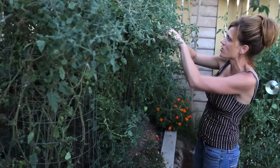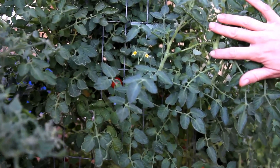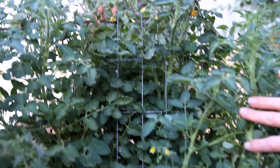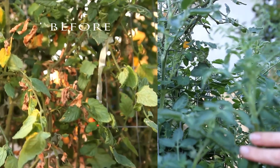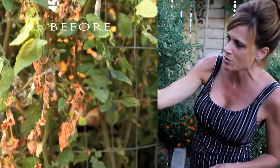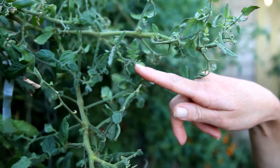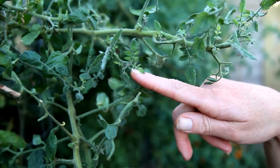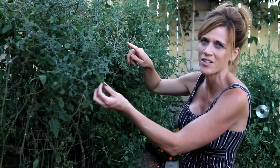You can see a whole bunch of new blossoms in here, which means there are some new tomatoes on the way. This plant here was looking really bad — tons of brown, yellow, spotted leaves — and we've got some new tomatoes coming out. Look at all this new growth; all these little shoots coming out are brand new tomato leaves, which means new tomatoes are hopefully on the way.